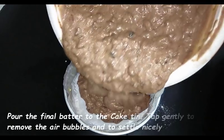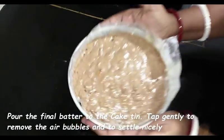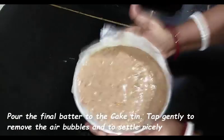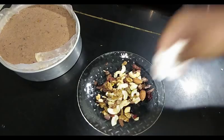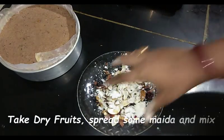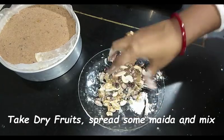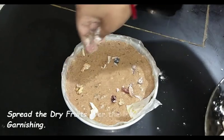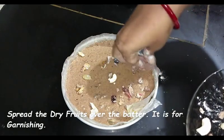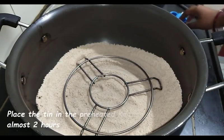Now pour the batter into the greased cake tin. After pouring, level it and tap the cake tin at least 10 times — this releases air bubbles and helps the cake bake evenly. I've taken some dry fruits and I'm coating them with maida (all-purpose flour), then decorating them on top of the Christmas cake. Adding flour helps the dry fruits stay on top; otherwise they will sink inside.